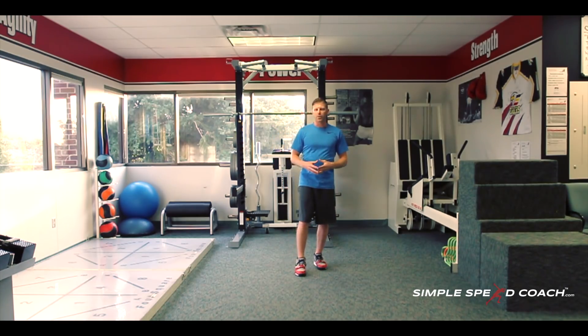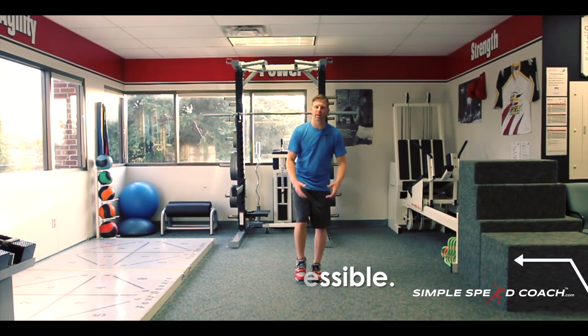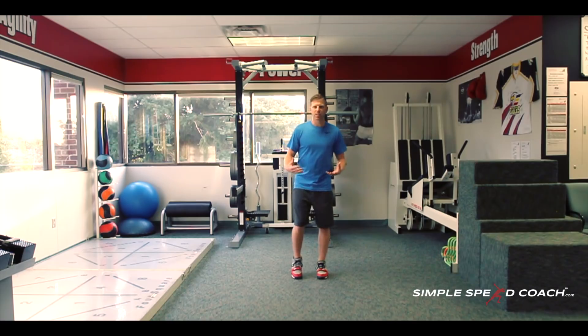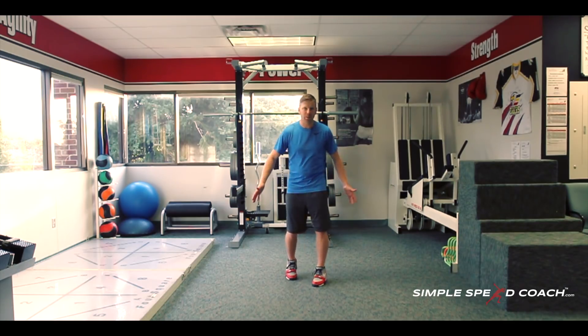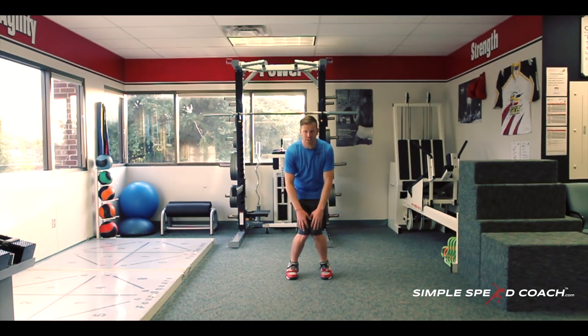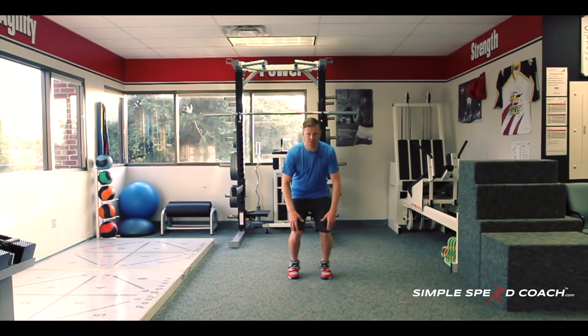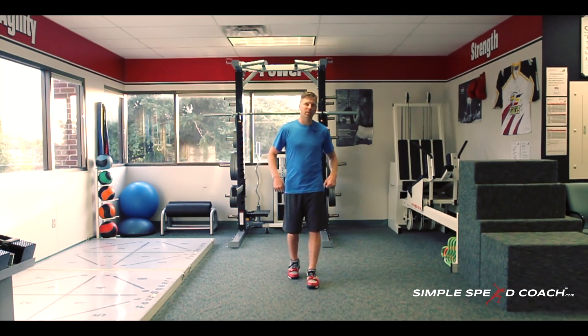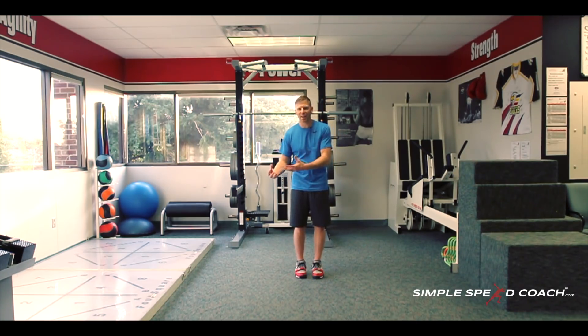What I like to do is use two bands — mini bands around my knees and bands around my ankles. That's going to force us to get our feet directly under our shoulders and really work our hips. We don't want those bands to let us collapse — we want them to force us out into a good athletic position and really work the hips.